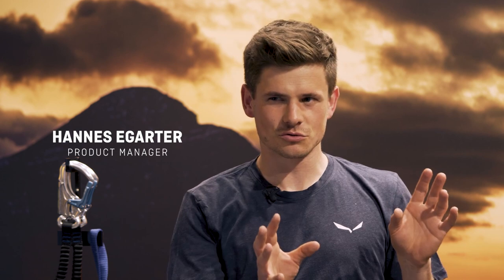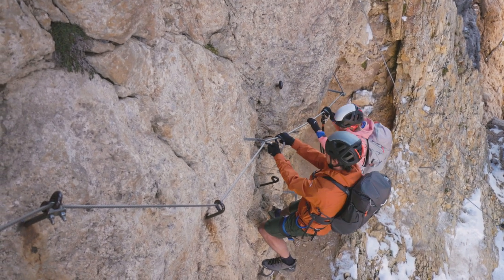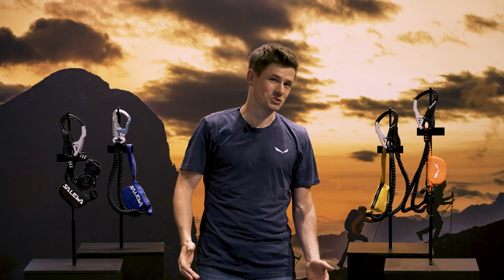Why do you need best handling on a Via Ferrata set? Imagine this: you're holding onto a rock wall above you, the sky below you, nothing except a deep mountain. You're doing a Via Ferrata and gazing at the amazing mountains around you. You're very excited and also very exposed. So what you need is a Via Ferrata set you can trust and that handles intuitively.